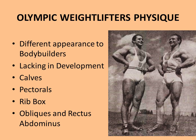When we look at the physique of an Olympic weightlifter, due to the clean and jerk and snatch movements, there is a lot of musculature developed in the thighs, shoulders, back, and arms — very different to the appearance of a bodybuilder's physique. Charles A. Smith clearly points out that there is lacking development in the calves, the pectorals, the obliques and rectus abdominis (the external abdominal muscles), and finally in the size of the rib box, simply because they are so specialized in their Olympic weightlifting movements.